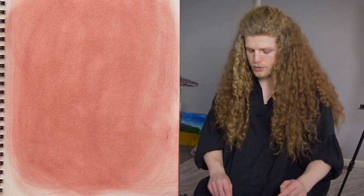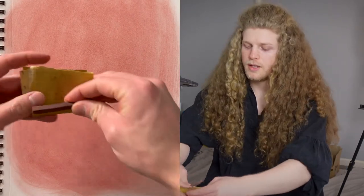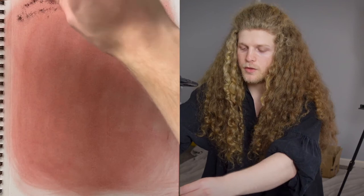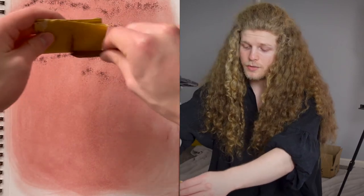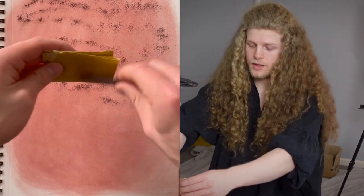I'm going to do another layer. I usually always do two layers. The first layer is a warmer one and the second layer is a slightly darker one — more like an umber color. The reason for that is that you can get some really great transparency effects. Whatever I didn't cover with that red sanguine, I'm going to cover with this brown.